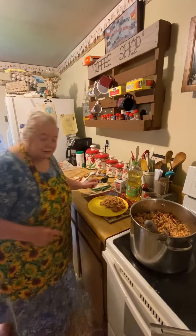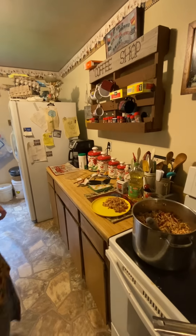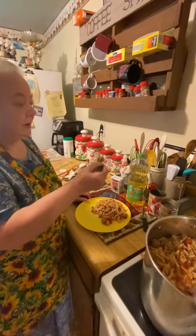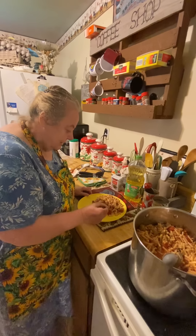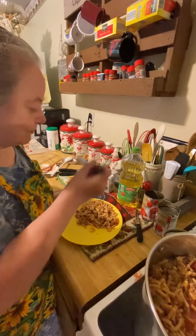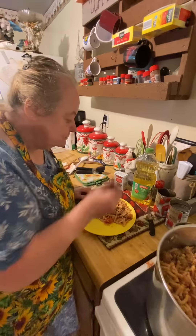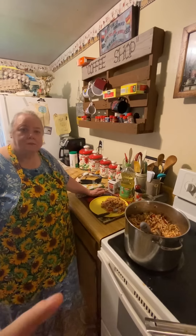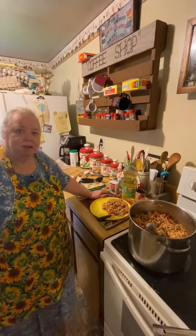Thank y'all so much and God bless y'all! Let me get a spoon and try some for the video — for the last couple videos she's been taste testing. You'd know that the bigger elbow macaroni is better, but I didn't have it — my husband forgot to pick it up, so we improvise. Let's get a little bit of everything in each bite — a little bit of meat and the tomatoes. And it's delicious! Thank y'all for watching and commenting — if you're still watching, subscribe if you would like. God bless y'all, love y'all!